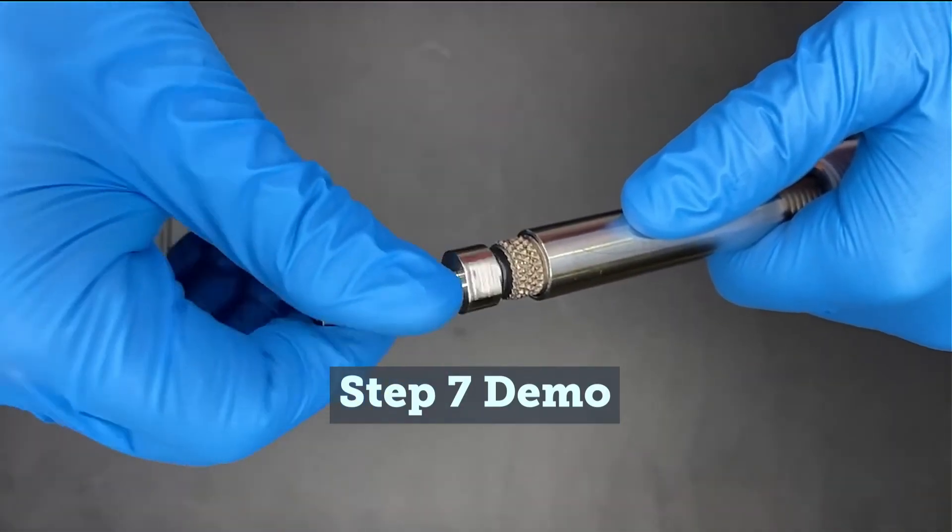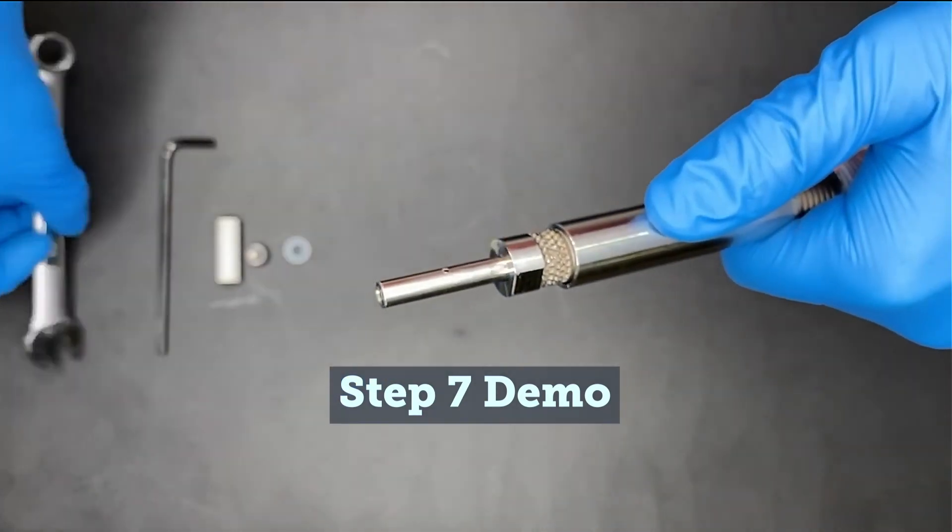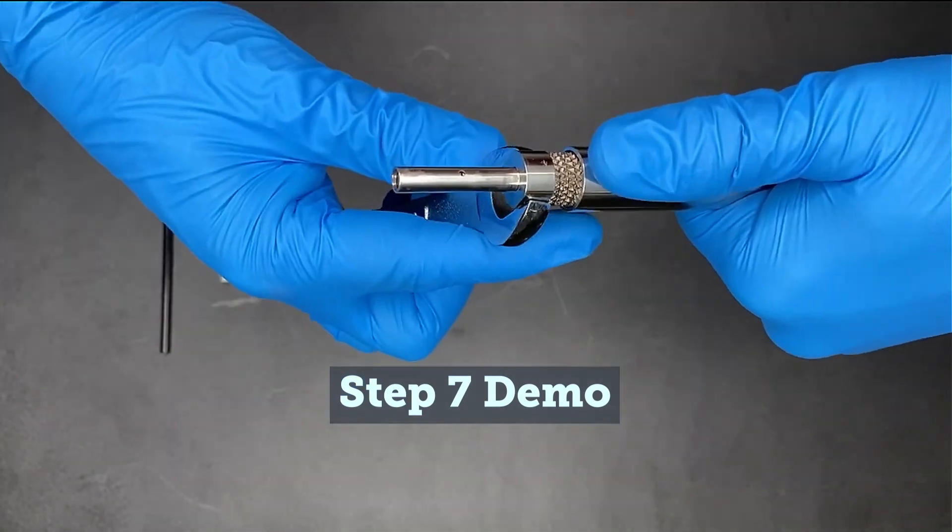Thread the new regulator seat cartridge assembly O-ring end first into the bottom of the probe and use a half-inch open-end wrench to snug it in place. Be sure not to over-tighten it.